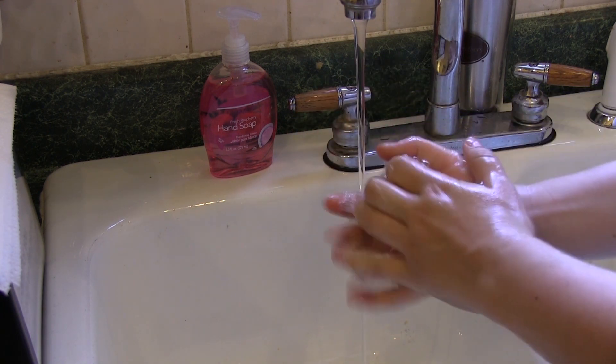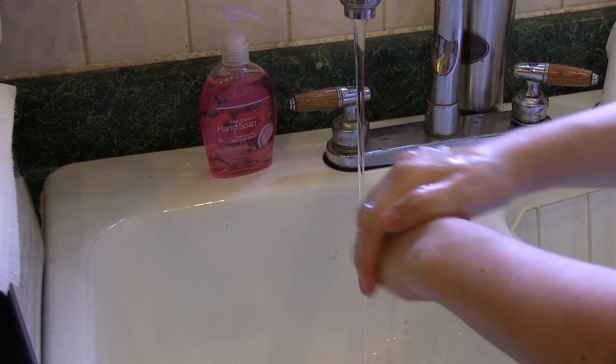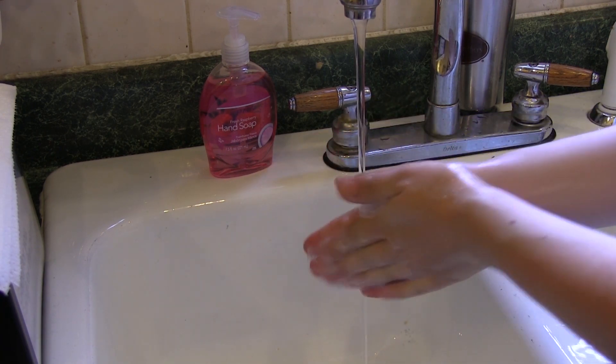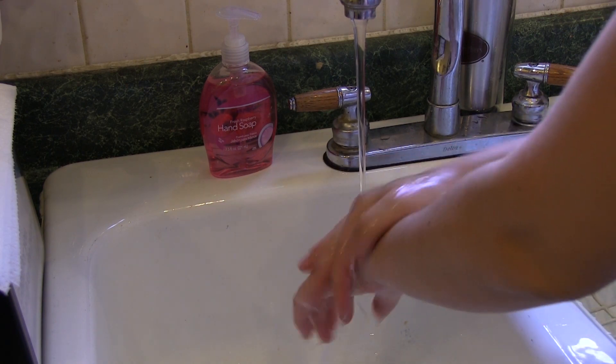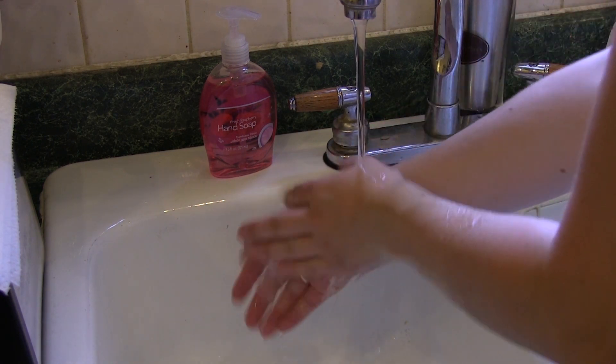First, wet hands and arms with running warm water. Second, apply enough soap to build up a good lather. Third, scrub your hands and arms vigorously for about 10 to 15 seconds. Be sure to clean under your fingernails and between fingers.